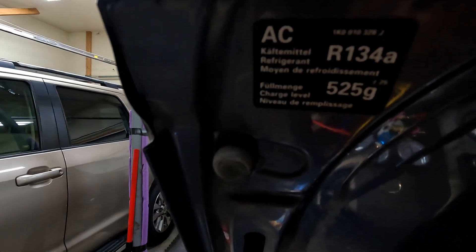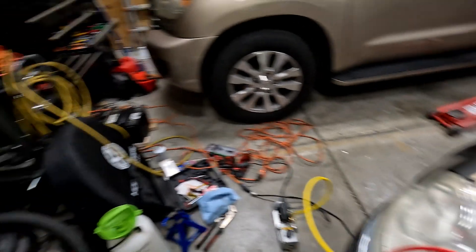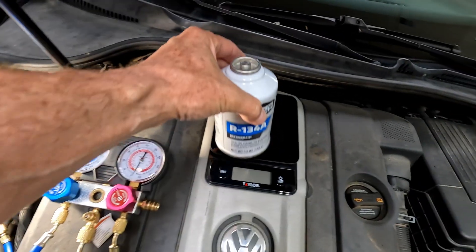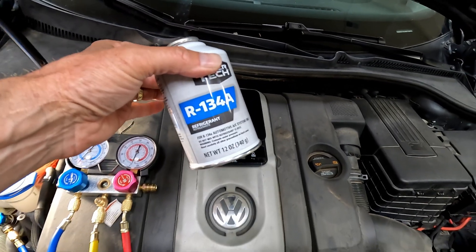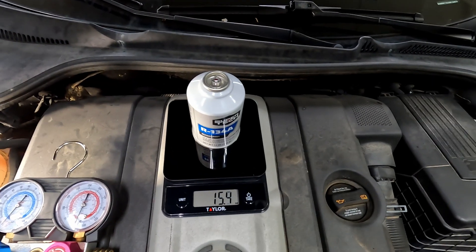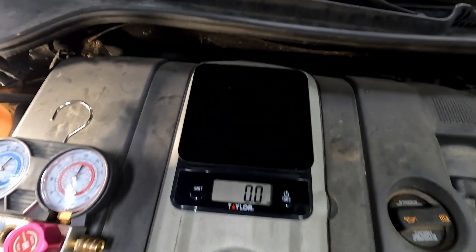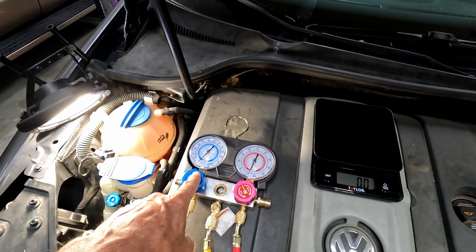This car calls for 525 grams, which is 18.5 ounces. These cans are 12 ounces, so we're going to put in a full 12-ounce can, then grab the second can and run it much slower. We'll close this down, then open it up very slowly and set it on the scale. We're going to pull it off when there's 9.1 ounces left in the second can. If you do the quick math — these cans weigh about 15.5 and 15.4 ounces — once it gets down to 9.1 ounces, we'll know we have exactly 18.5 ounces in the system and we can stop.